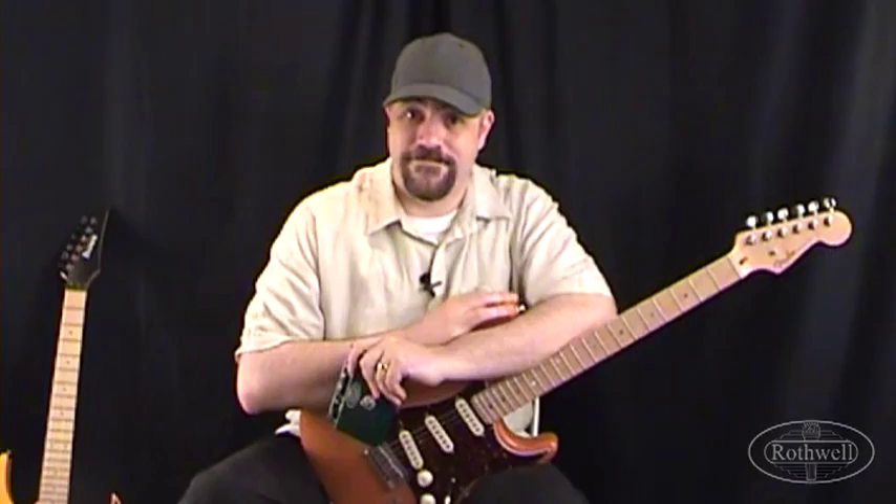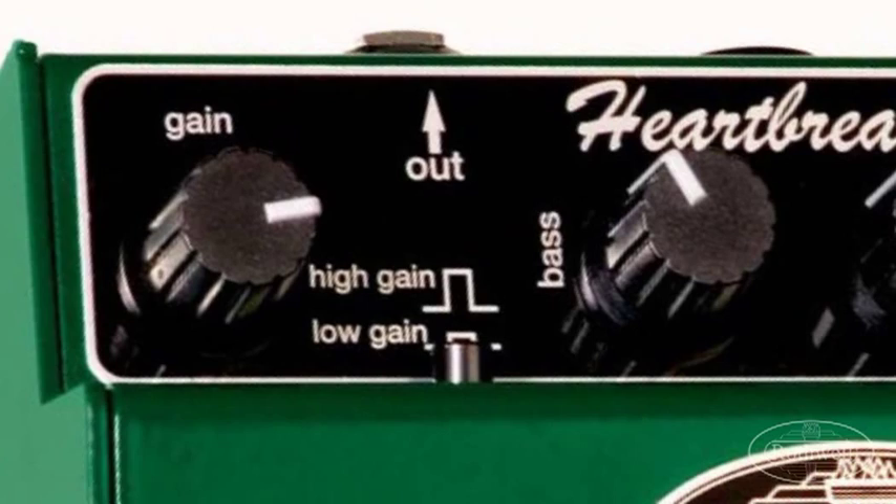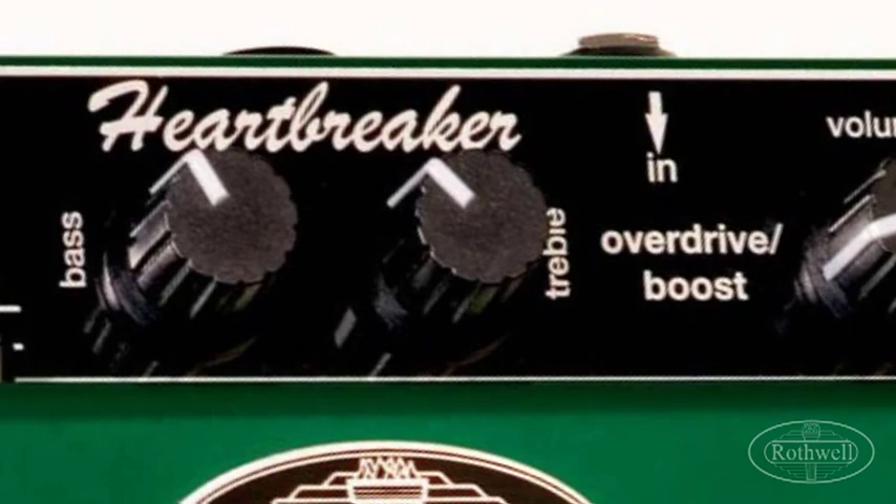Taking a closer look we can see the controls are still relatively simple here. Up on the top panel we have Gain, Bass, Treble and Volume. We also have a high gain, low gain switch.